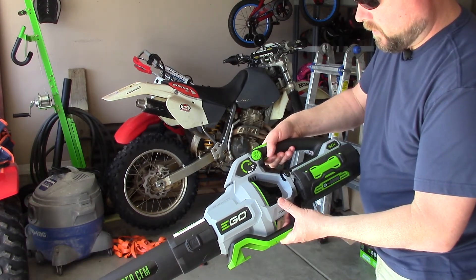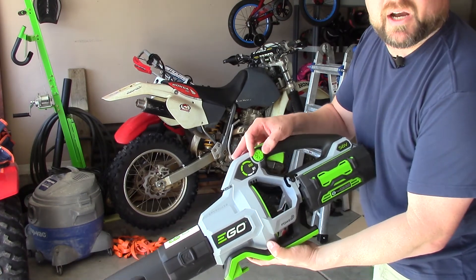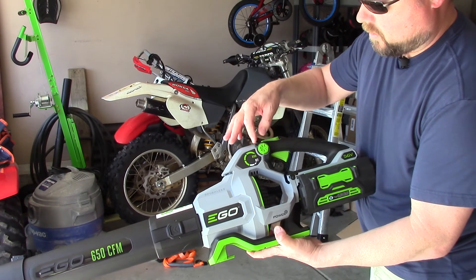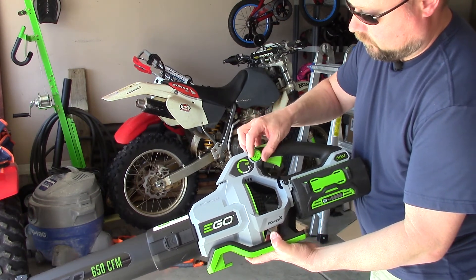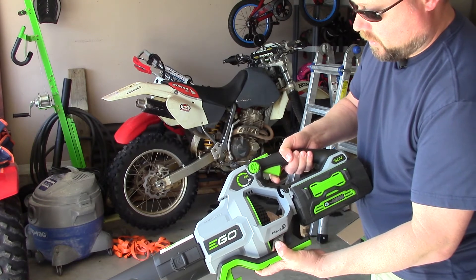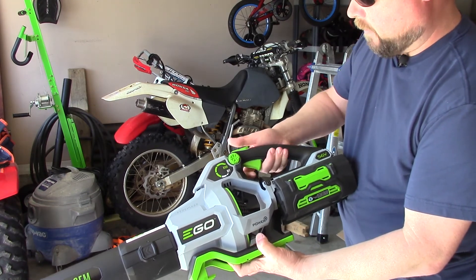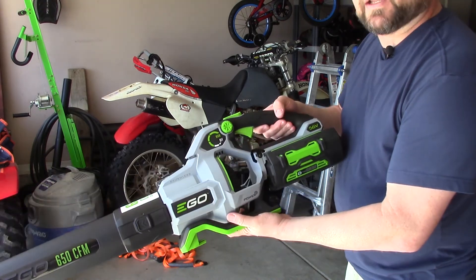Alright, pulling the trigger gives a base speed, and turning the dial goes even slower — but it acts like cruise control, so I don't have to hold anything down. The trigger actually has three variable speeds, which is different from the older model where you set the speed up front. So you have a three-speed variable trigger plus turbo, or a cruise control mode where you can just set it and lock it. Very nice update — excited to see this in the field.